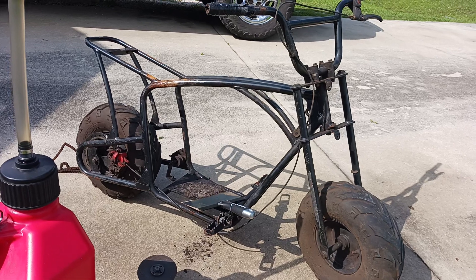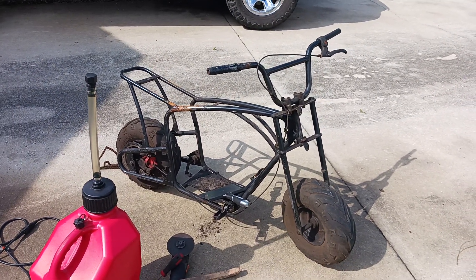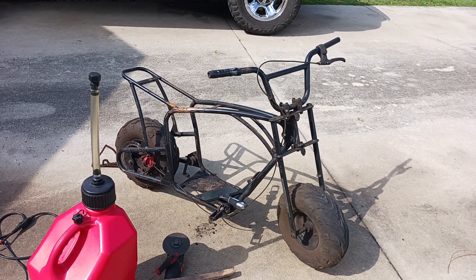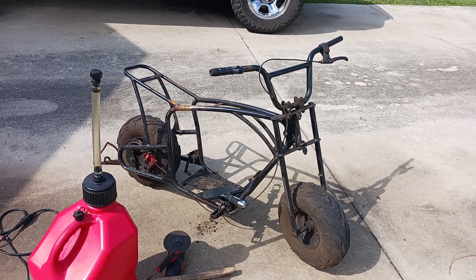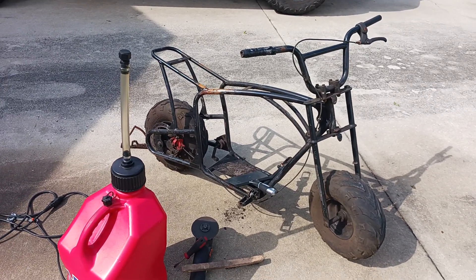There you have it — the Golden Nugget, a little framework sneak peek. Still gonna remove some more fender tabs. All right y'all, you've been awesome — stay tuned.